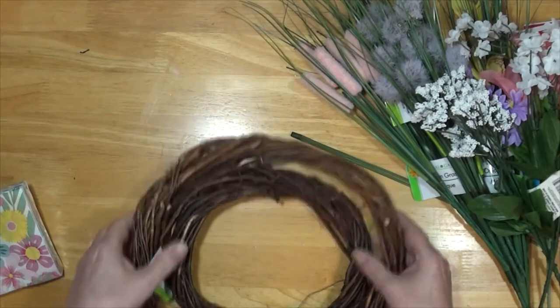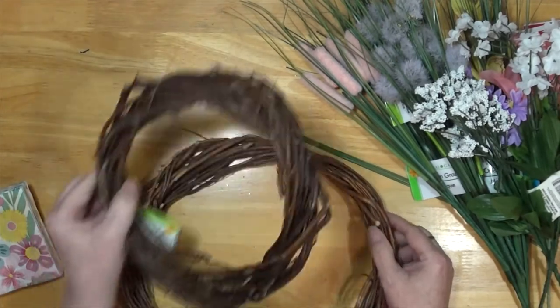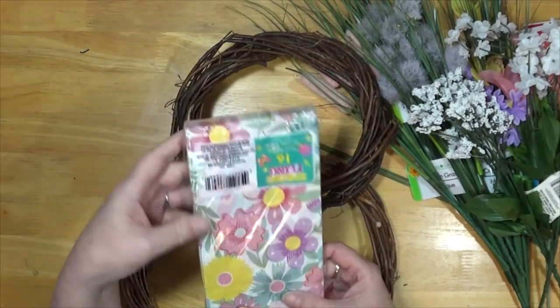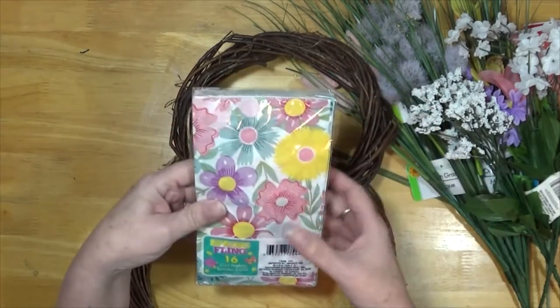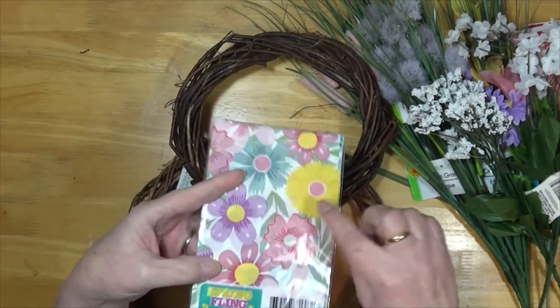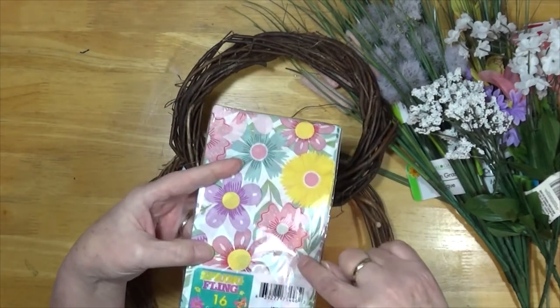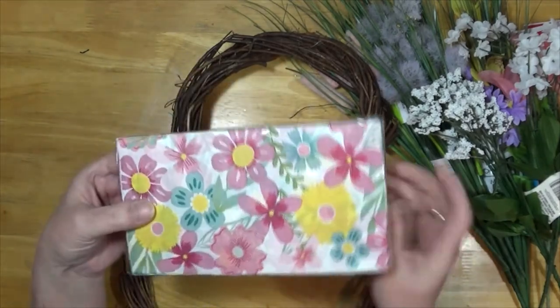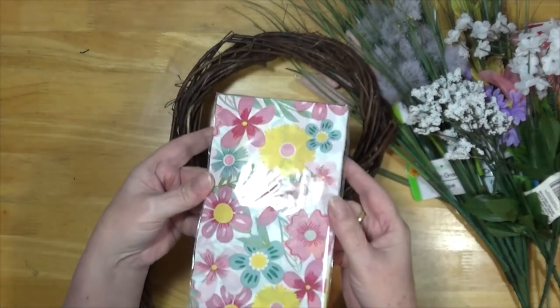I'm pretty sure you can tell what this is going to be. These napkins are called Spring Fling guest napkins. The flowers on these I like to decoupage on jars, and I thought these would be really pretty.